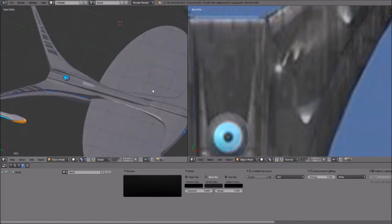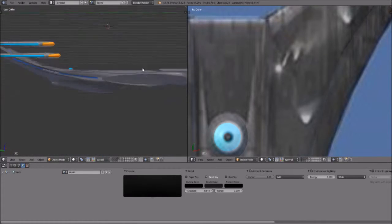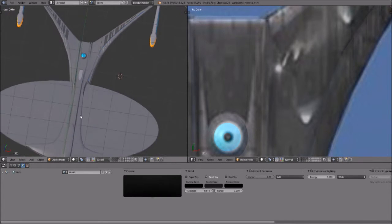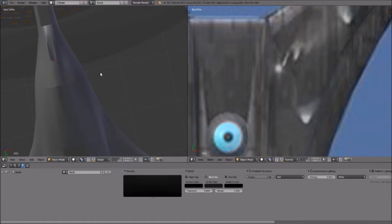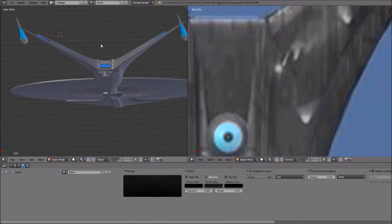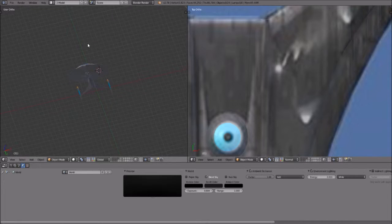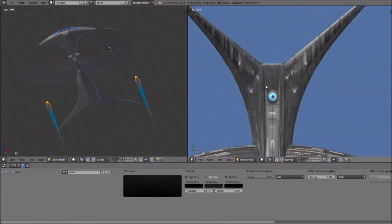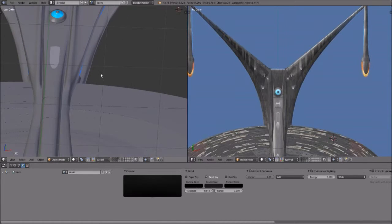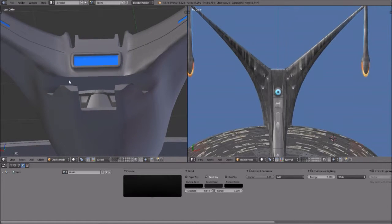Right now we're going to go ahead and start working on the Enterprise J with textures. Just a quick summary to catch everyone up: after working on this for quite some time — going on 30 episodes — I've decided to call it not necessarily quits, but I'm happy with the way the ship looks now. I'm going to start texturing it and release it as a low poly version, and I can always go back later and redo it from scratch.